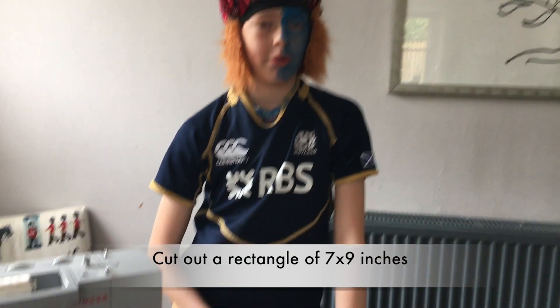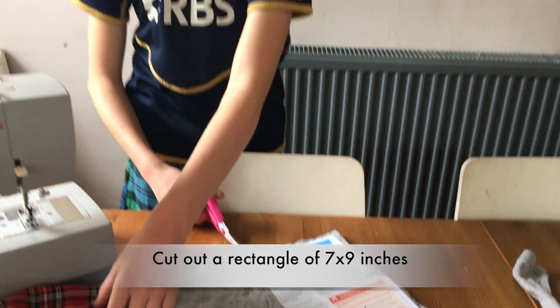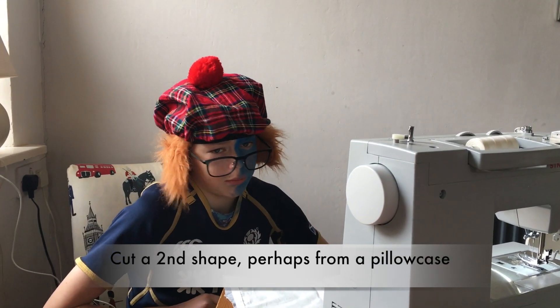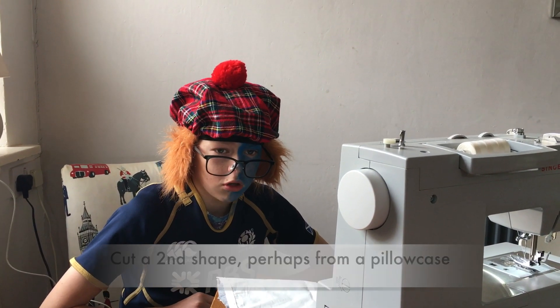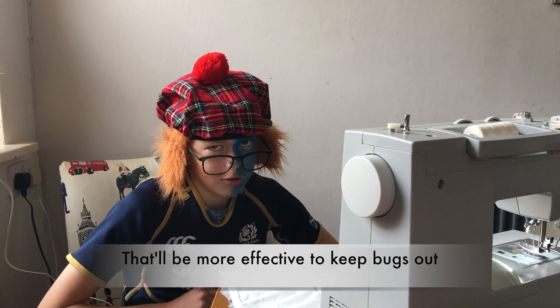First get out your shape, a rectangle of seven by nine. This one's done in tartan so obviously it's mine. Cut a second shape — a pillowcase will do — and sew the two together so the wee bugs won't get through.